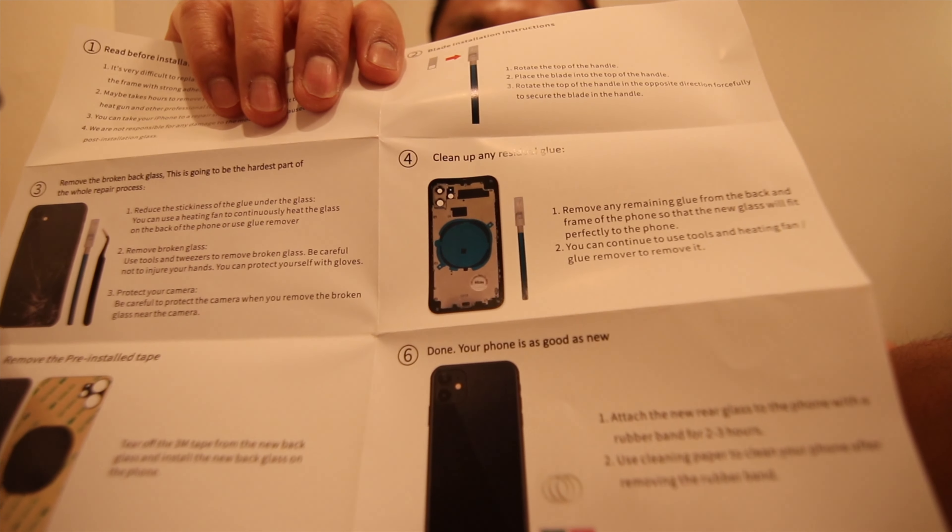So these are the instructions. The first thing that I read: it's very difficult to replace the back glass because the glass is fused into the frame. It might take hours to remove your broken back glass. You need a heat gun and other professional tools. So basically you're just supposed to remove the glass and then put this new one on there. As simple as that sounds, the instructions basically say good luck. And then it ends saying you're done and your iPhone is as good as new.